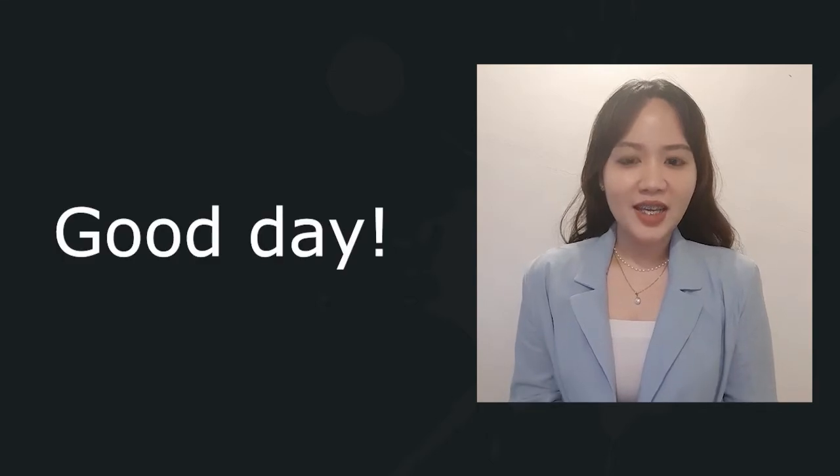A greetings of Good Day! First of all, I would like to thank our research instructor, Ms. Jessie Arceo, for the continuous guidance and support of our research study. And most importantly, our extended gratitude to our panelists, Dr. Baguio and Mr. Gornes, for accepting our invitation.